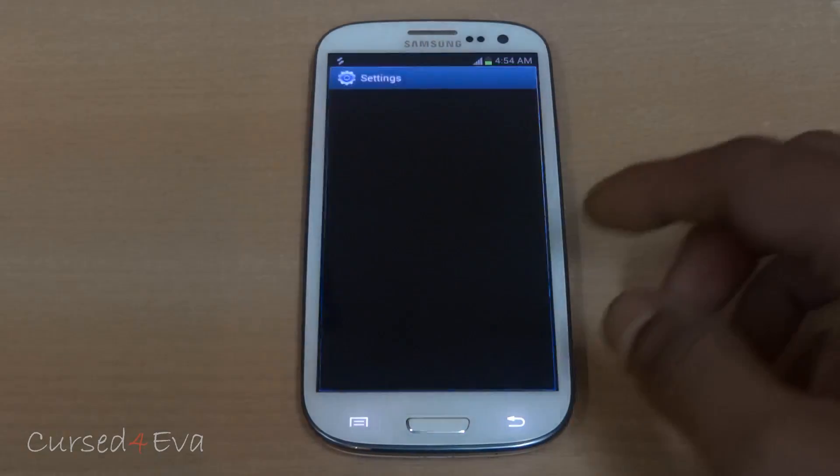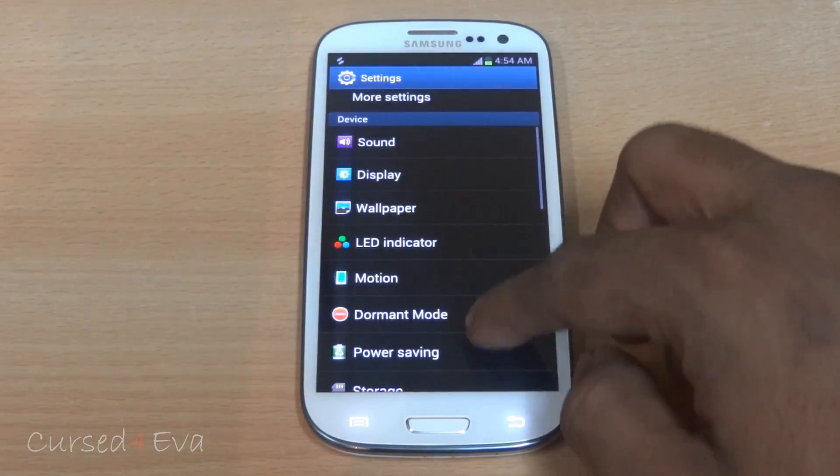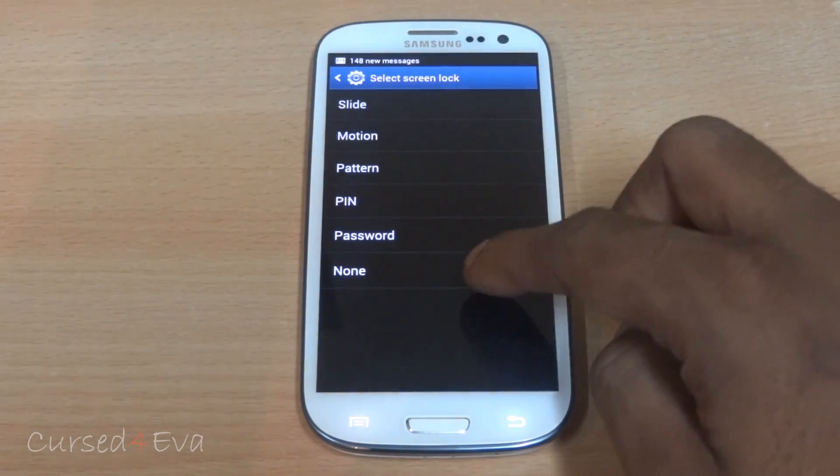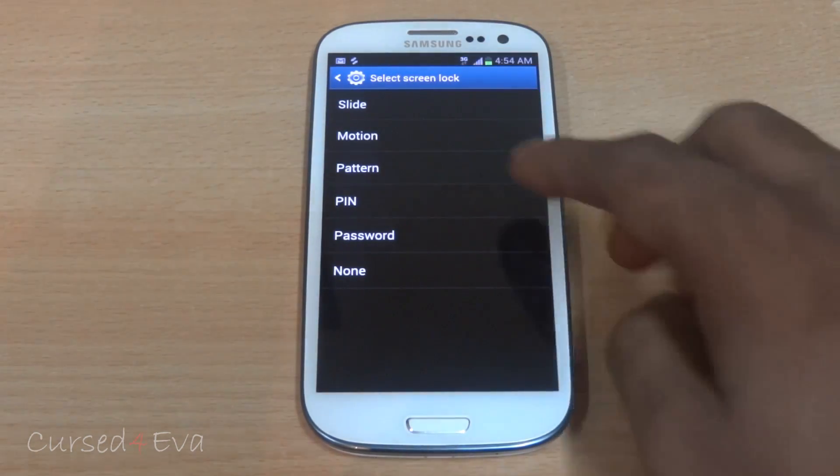The face unlock feature also seems to be missing. Going into Security > Screen Lock, you can see that face unlock is absent from the options.